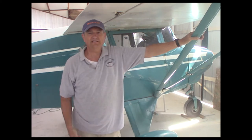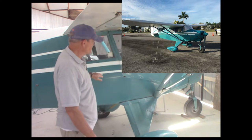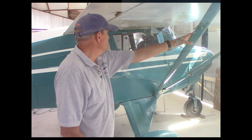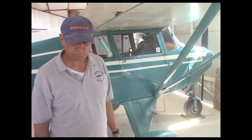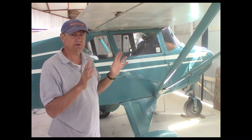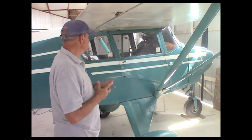Today I've got a 1956 Piper Tripacer. This airplane is painted in the original Piper colors, Caribbean green. They actually had a model of the Pacer called the Caribbean — it came in this color. So today what I want to do is show you what the instruments do in a typical light aircraft or general aviation aircraft.